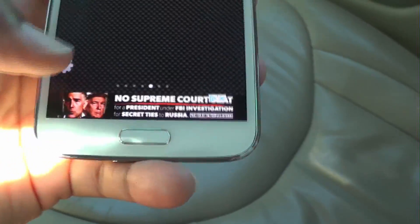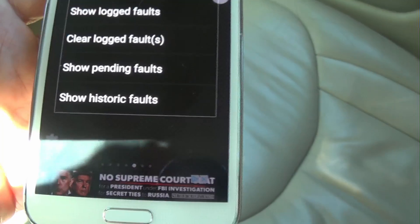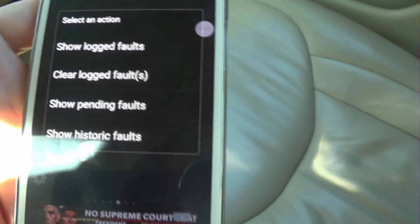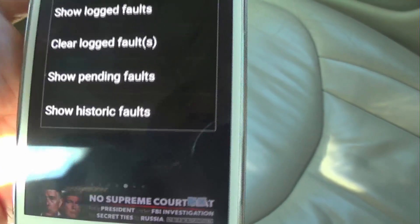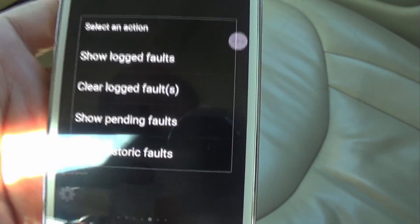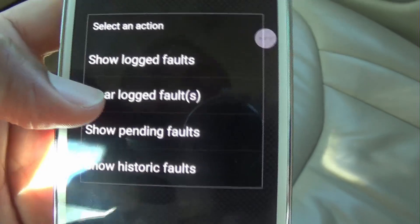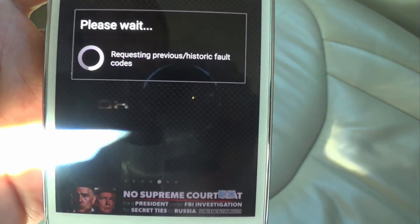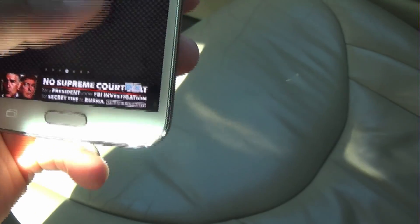It shows no fault codes stored because I already cleared them. What it would do is show you the code — for example, P06441 — and mine told me I had a problem with airflow or something electrical. It gave me remedies based on other people with the same car and same code, and it told me exactly which O2 sensor to replace. After $70 and 30 minutes, I cleared the code and it was all good. You just go to Clear Fault Codes and it's gone.